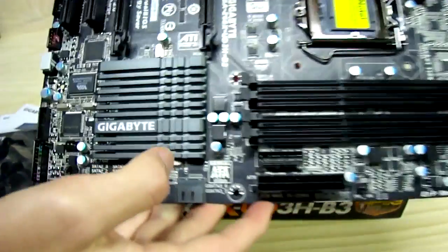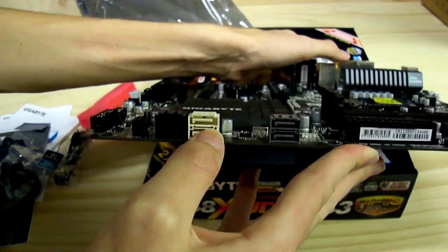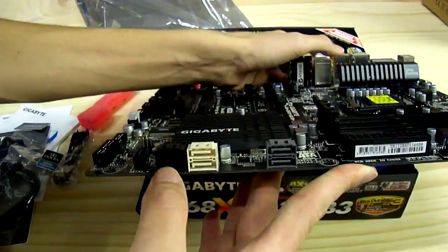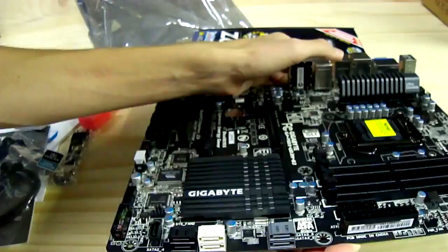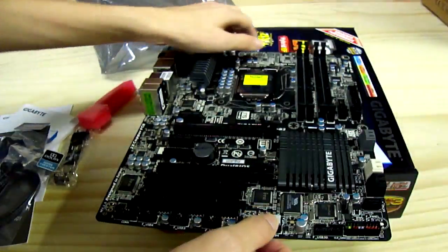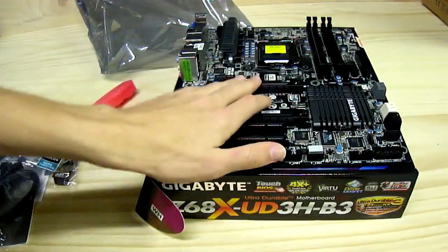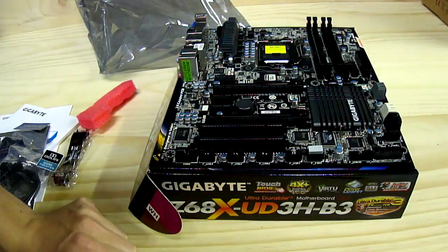The PCB is made in China. There are two SATA 6 Gbps connectors along with SATA 2 ports, and additional SATA 3 6 Gbps connectors. There is also a FireWire front panel connector. Thanks for watching the unboxing of the Gigabyte Z68X UD3H B3 motherboard.